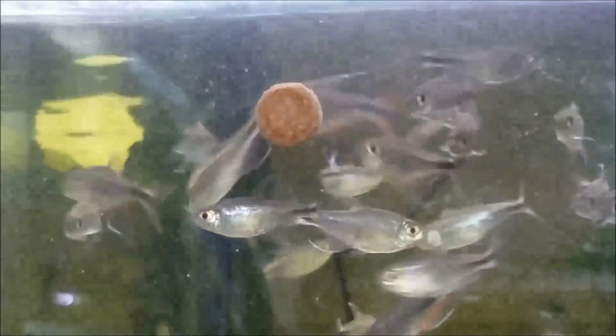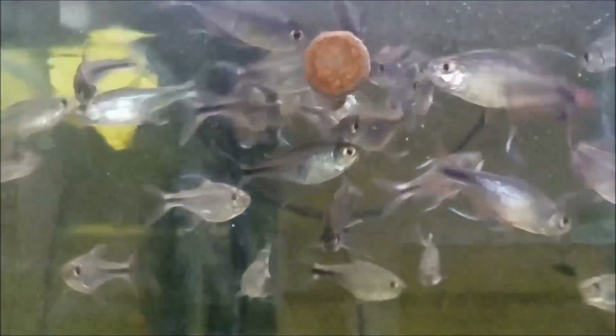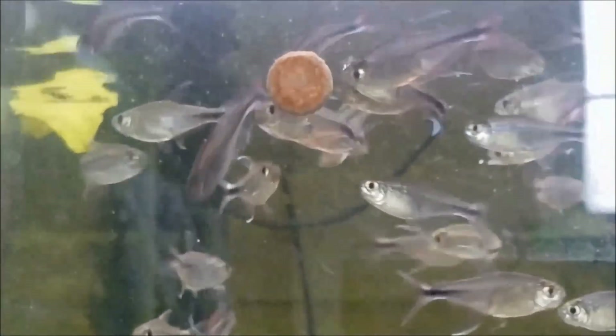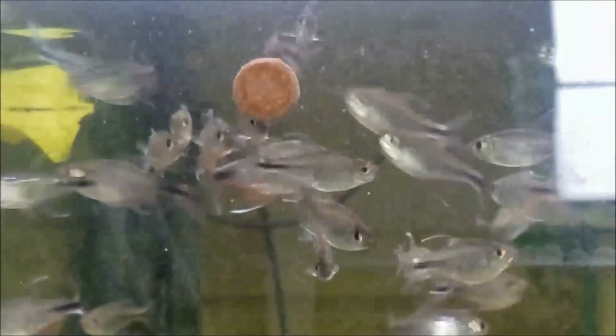I hope to do a second part species spotlight on these guys in the future which includes more detailed breeding information for you. These are schooling fish, meaning it is really best if you keep them in bigger groups. My preference is for 10, but the bare minimum will be six or more, and they would be appropriate for a 15-gallon tank or larger.